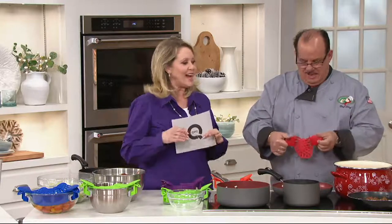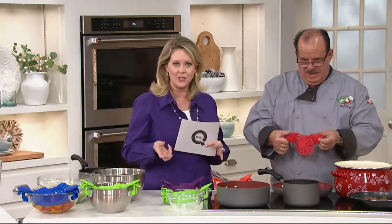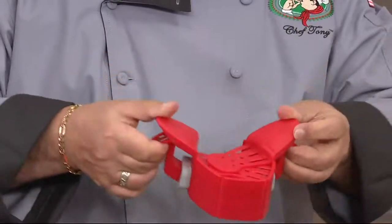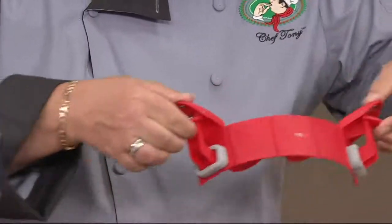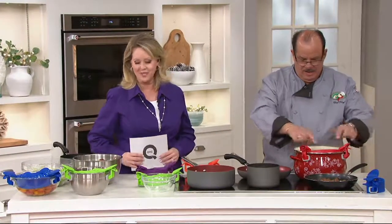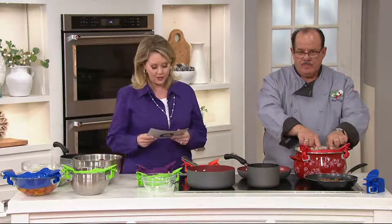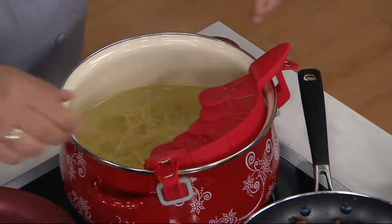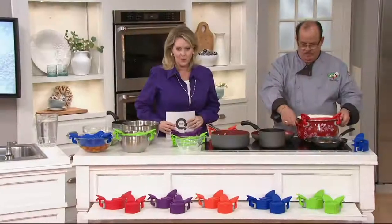These are strainers that attach to your pots and pans and adjust. You're going to get a set of two for $14.96, or four monthly payments of $3.74 per month. There are several colors to choose from: red, blue, green, purple, and orange.